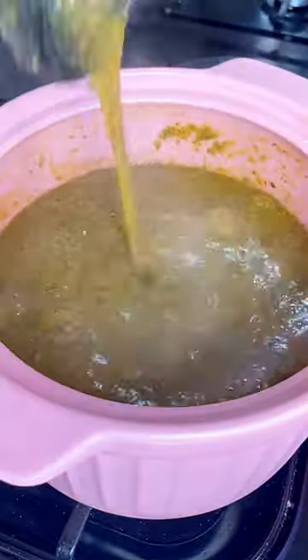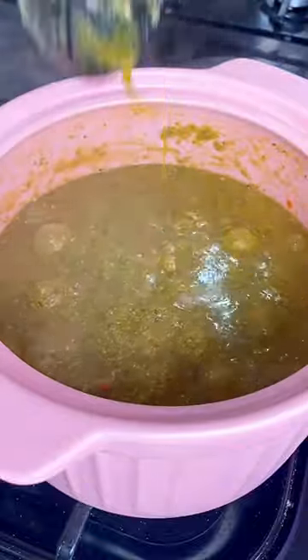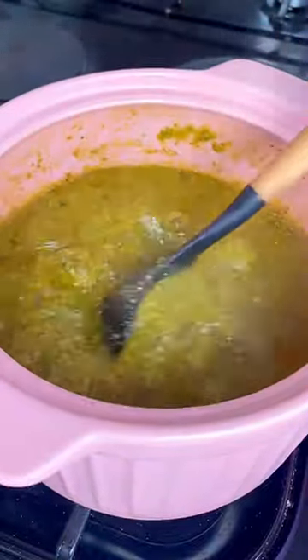Hi dear, assalamualaikum. In this video I'm just going to show you how I make my dried okra soup. I heard you guys have been saying it doesn't look right, it's more like a fresh okra soup, but it's dried.